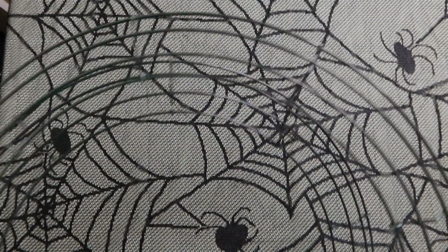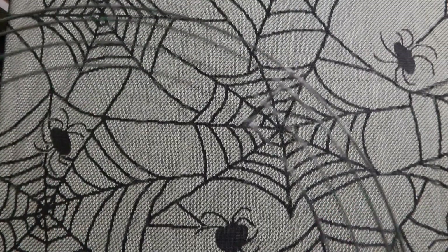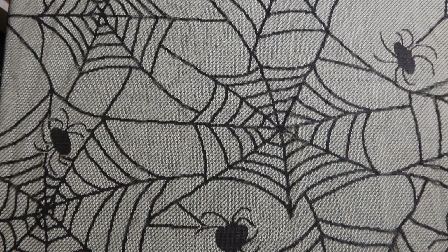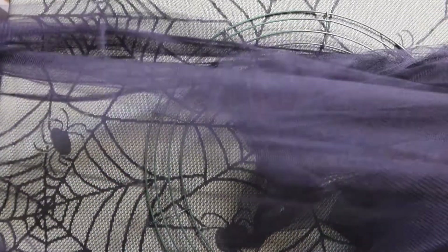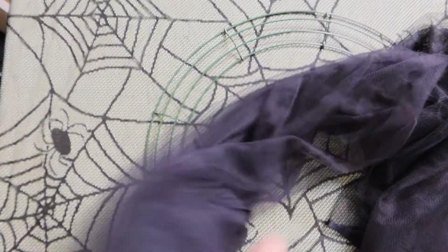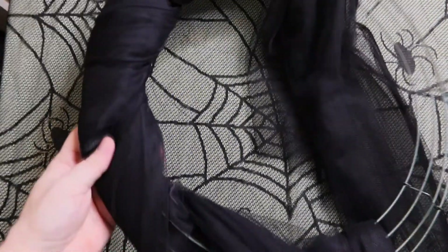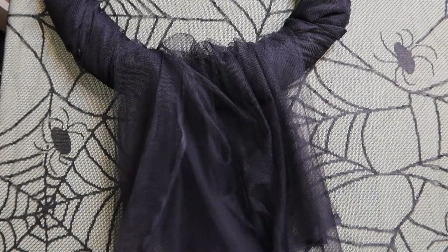The basic frame we're going to use are these wreath frames that you usually would use for Christmas. You can buy them in craft shops. If you can't find those, maybe you could use a cardboard circle like this one, or maybe even cut your own. The basic material is this black tulle — it's extremely cheap material. You can buy meters of it for a handful of coins. We'll just wrap it around the basic frame. No sewing is involved — you just wrap it around, and then you let the leftover naturally fall down like so.